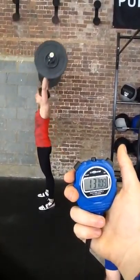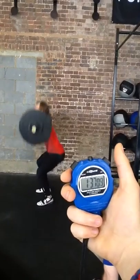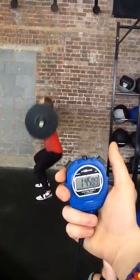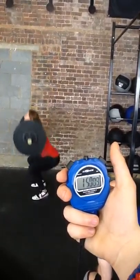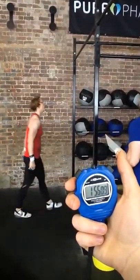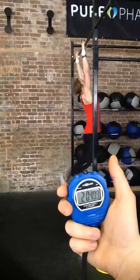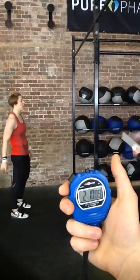Go! Go! Go! Go! Go! Just a second. 2, 3.